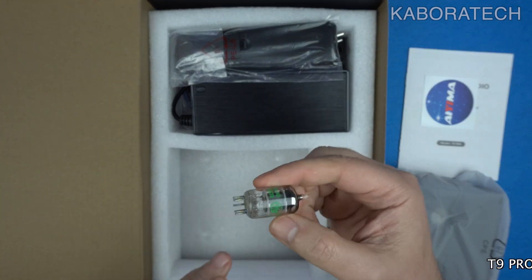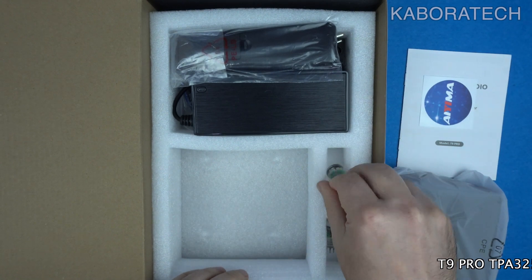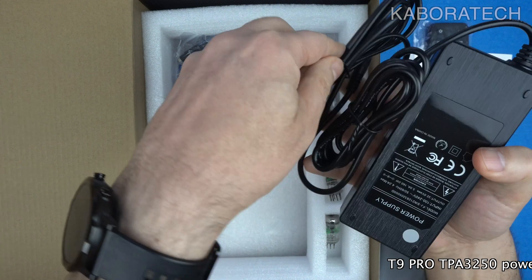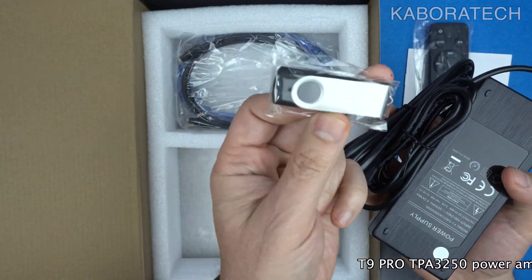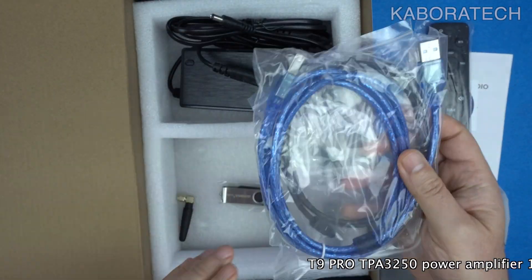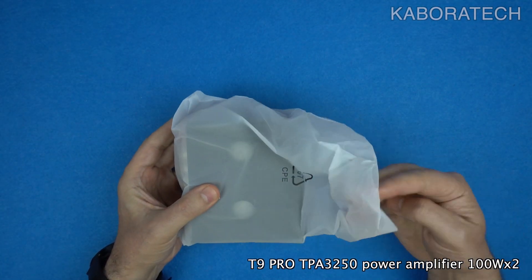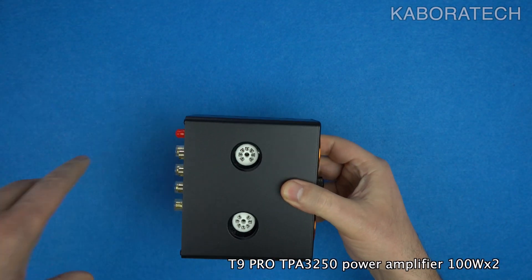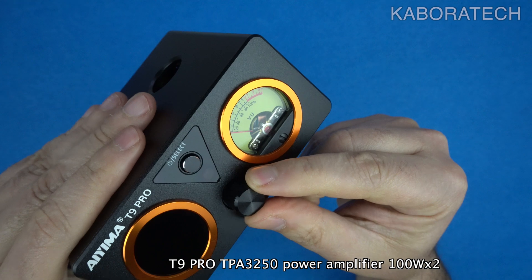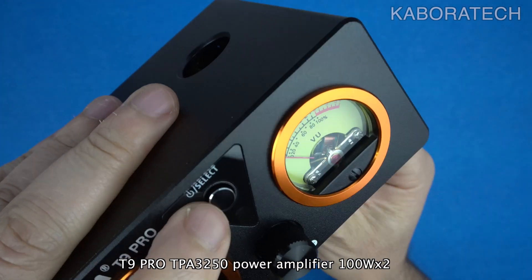The T9 Pro boasts a sleek design and packs a serious punch with 100 watts per channel into 4 ohms. But that's not all — let's dive into some of its key features. High fidelity audio experience: stunning sound quality with support for high resolution audio formats up to 24-bit 192 kilohertz.